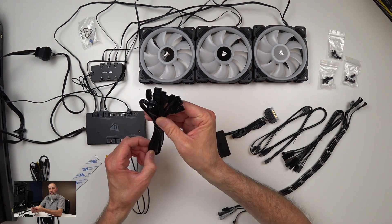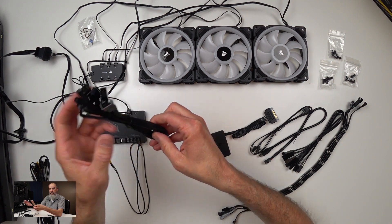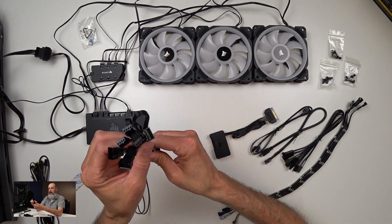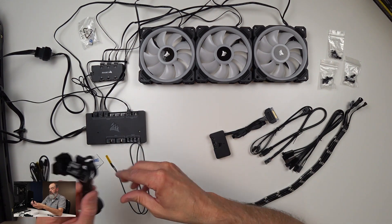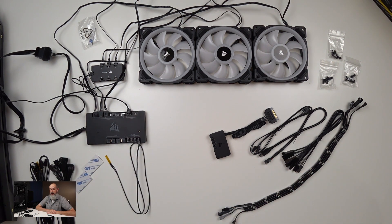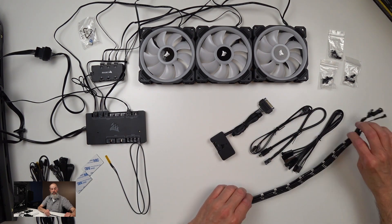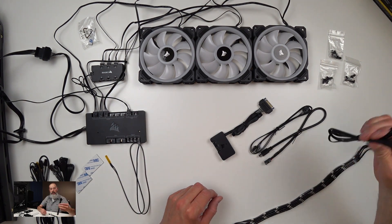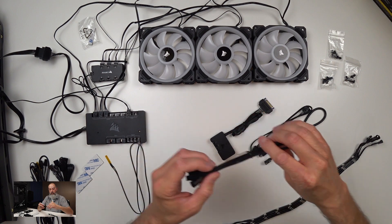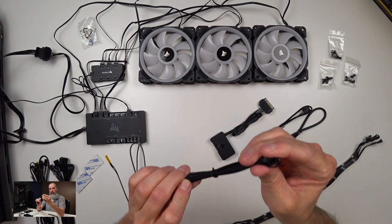The Commander Pro comes with four-pin PWM fan extensions, so if you need to move fans around in your case there's plenty of cable. The Lighting Node Pro kit comes with four LED strips, three-pin extensions — four of them should you need them. I haven't fully decided where in the case I'm going to put the LED strips; I'm going to decide that as I get going on the installation.